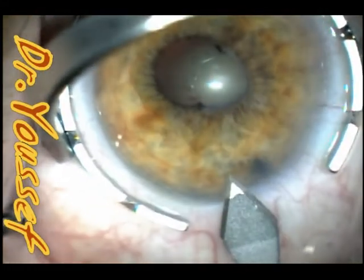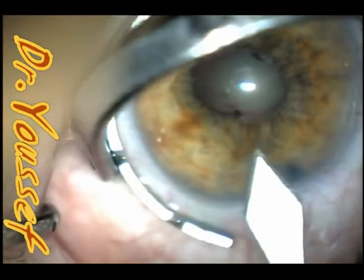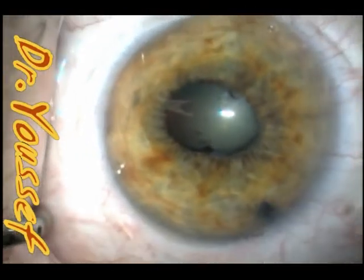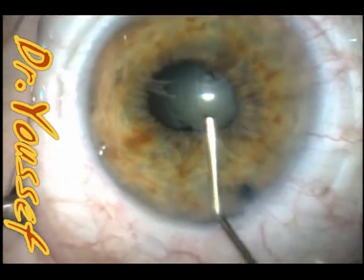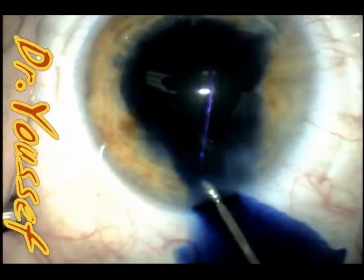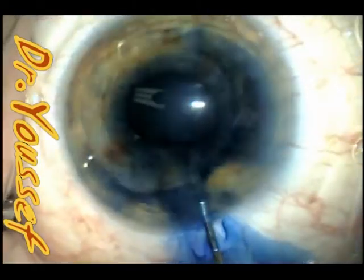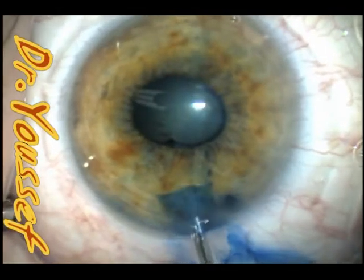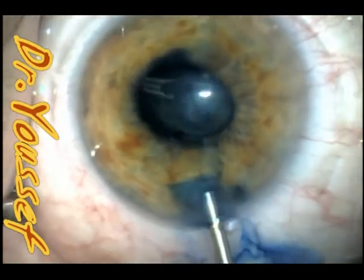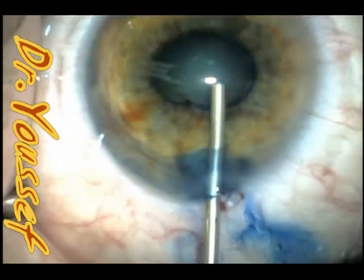This was a case of nanophthalmos. She has a very small pupil and posterior synechiae at most of the clock hours. This posterior synechiae was a side effect of the peripheral iridectomy done years ago. She also had a nuclear cataract that I had to remove, along with a very shallow anterior chamber.